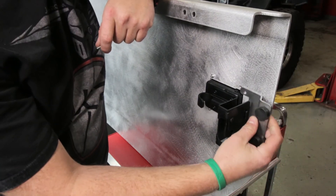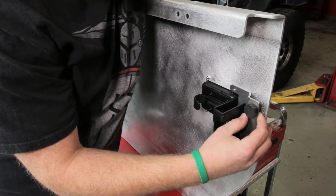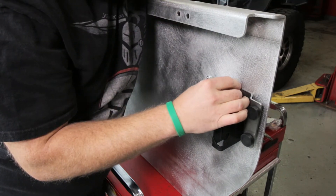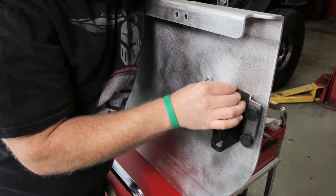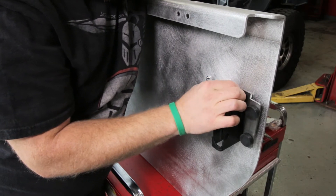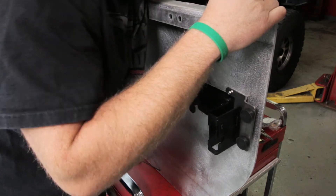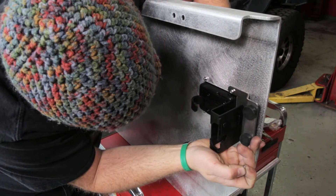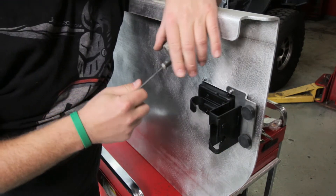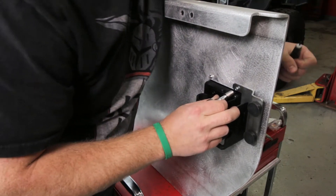Now we'll mount this using the rear holes. We're going to use the same 4mm button heads — they just bolt through everything. Find your third hand so you can hold this all together and put these tiny little nuts on there. Just one more bolt on the bottom here. Now we're going to take a 2.5mm hex and a 7mm socket and tighten all these up.